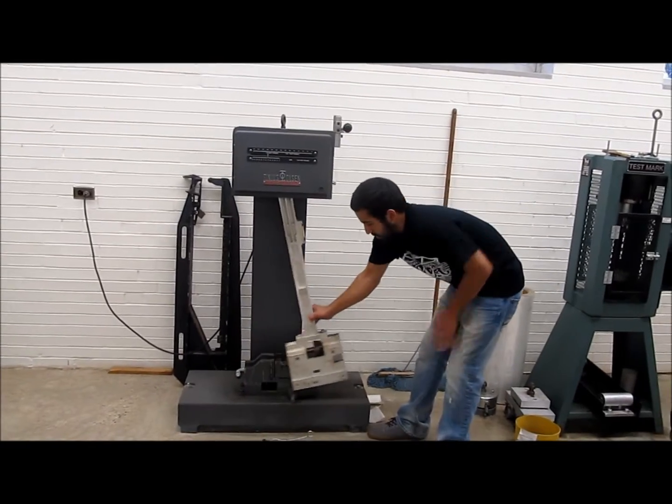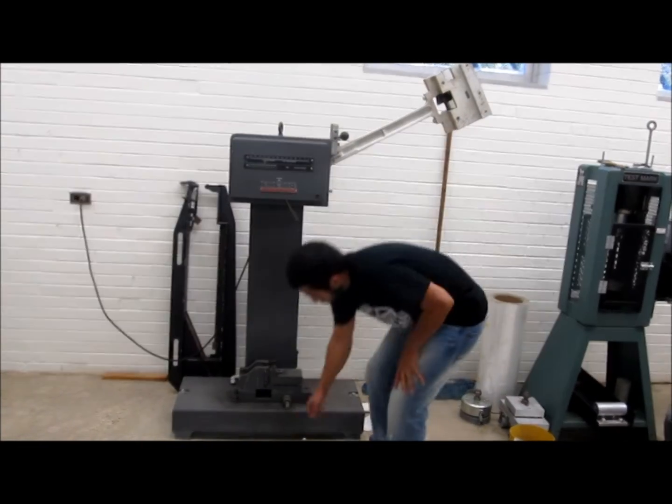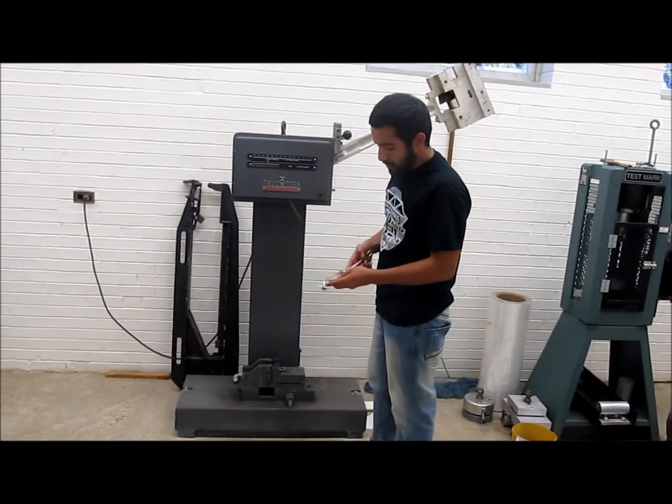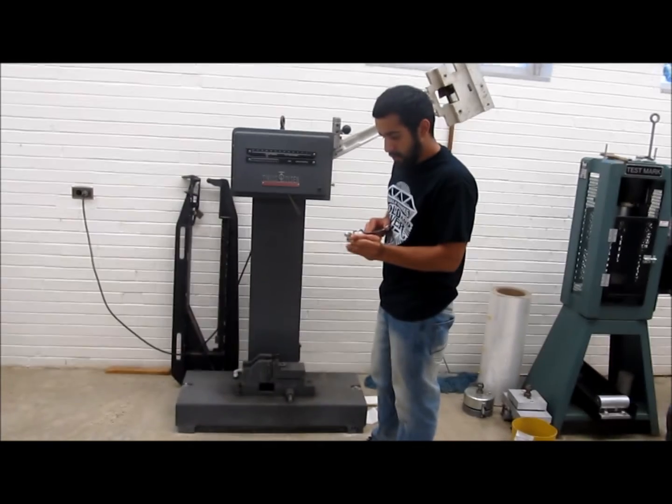So the first thing you want to do is raise the hammer and load the machine with your material. We're using aluminum today, so let's go ahead and load it.